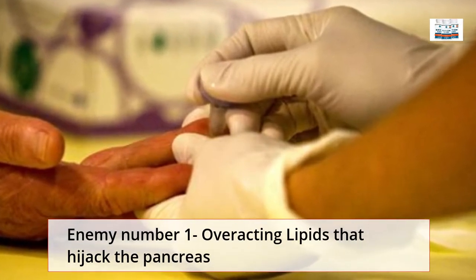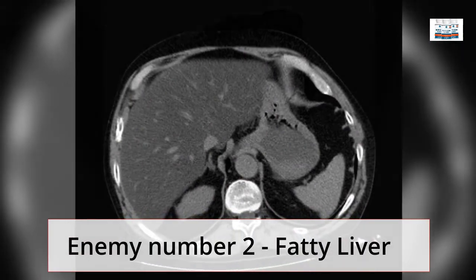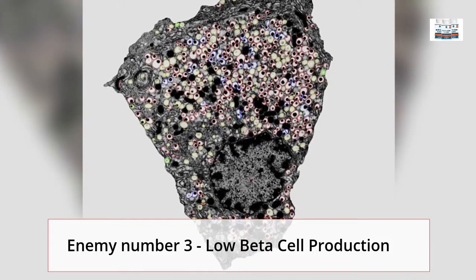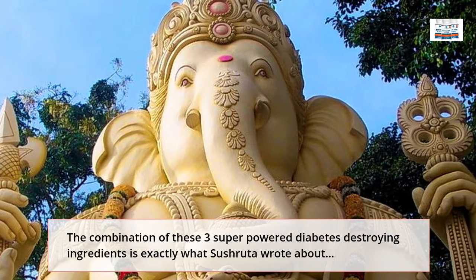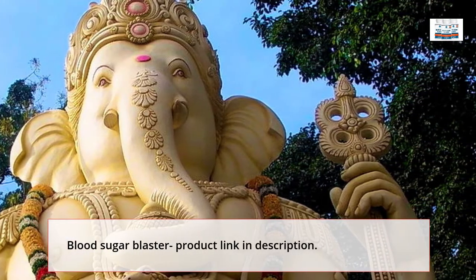Enemy No. 1: Overacting Lipids That Hijack The Pancreas. Enemy No. 2: Fatty Liver. Enemy No. 3: Low Beta Cell Production. The combination of these three superpower diabetes-destroying ingredients is exactly what Sushir wrote about.